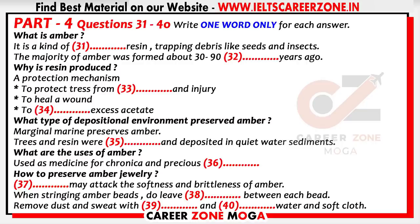Now turn to part four. First you have some time to look at questions 31 to 40.